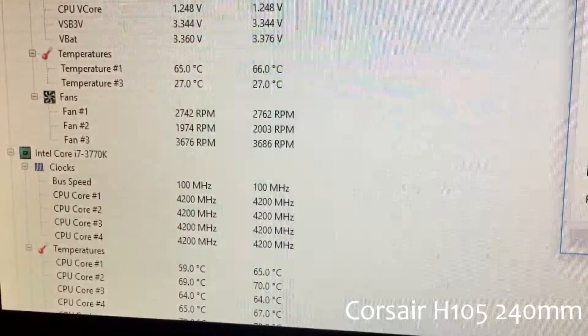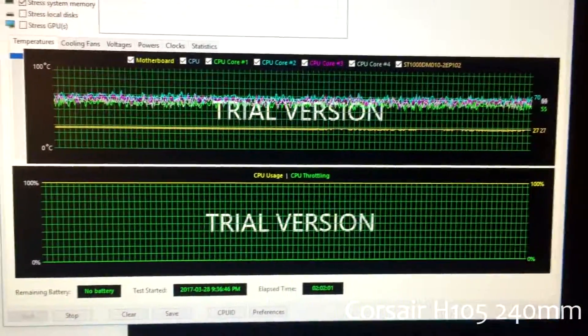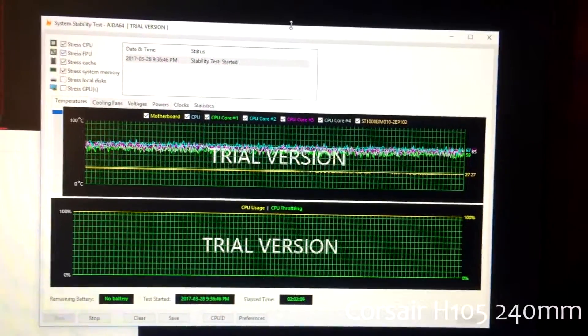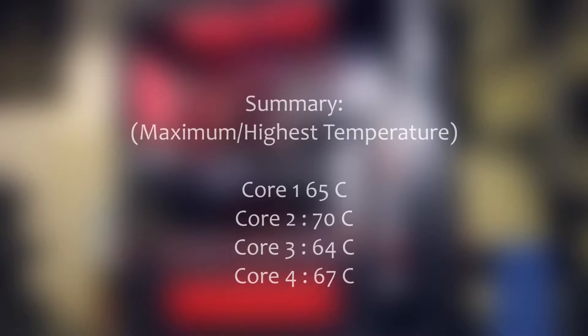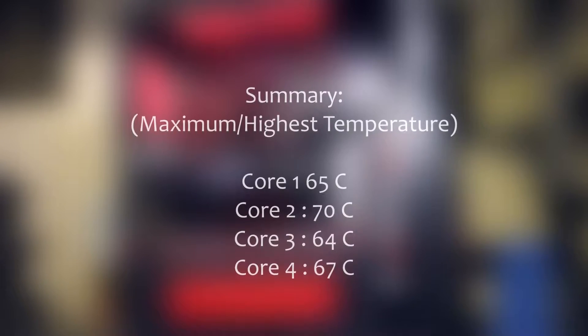According to most users, a bigger radiator actually shines at higher frequencies, but I didn't get to test that in this video due to time constraints. Even so, just seeing this result, you can definitely tell the difference — and it's really worth the upgrade if you have the money.